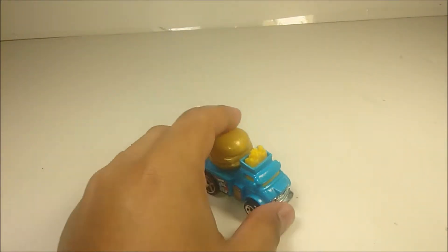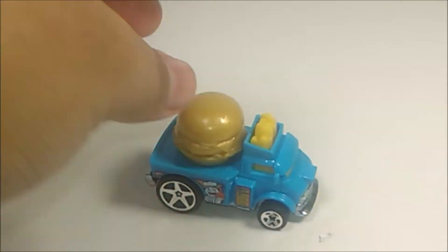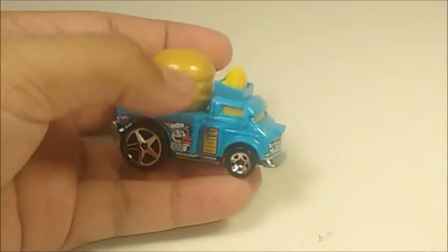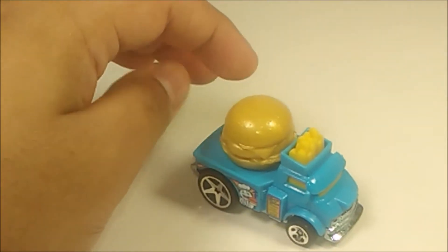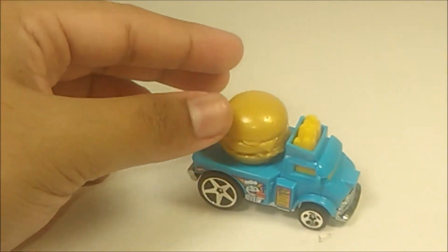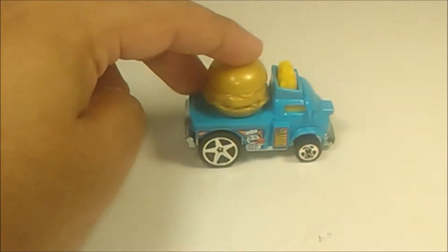No special features for this one. Now for the Buns of Steel, this one has a metal base and a plastic body — it's lightweight. You got a burger right here and some french fries. Pretty good detail on this diecast. It does roll pretty well, I want to mention that.